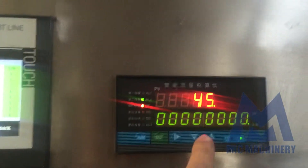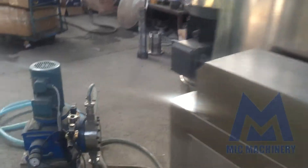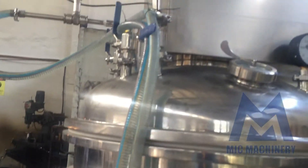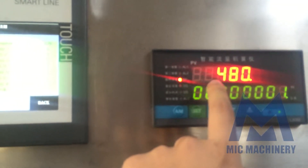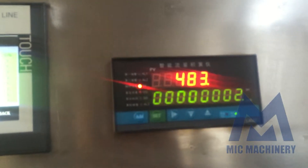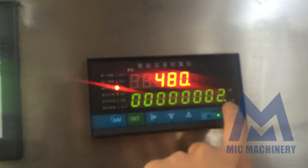Now we can see the number is changing. We're pumping water into the tank and then coming back here. Each time it passes, it records that volume amount, and these all calculate together here — this means liters total.